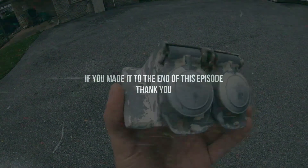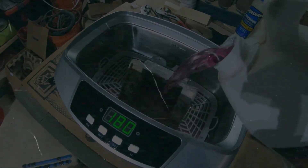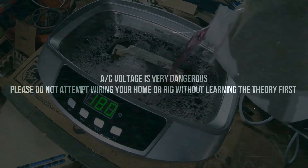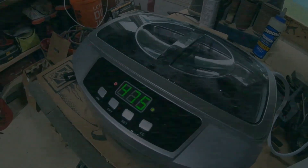One full circuit wired in and we're going to work on another one. We'll be right back.